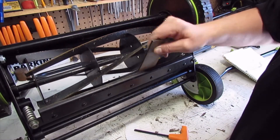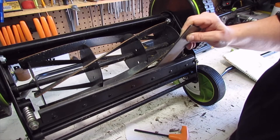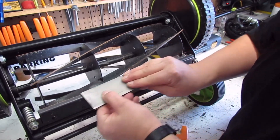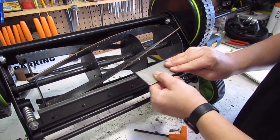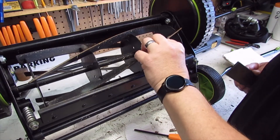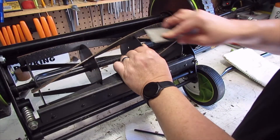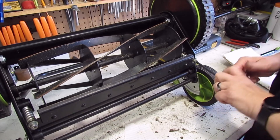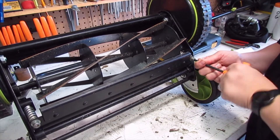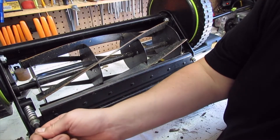Diamond hone. I know there's lapping compound and all that stuff that you can use. I don't have any — don't forget, this is just a yard find. Well, that's sharper. How about these bad boys? Quite a burr on there. I think I might have to get some lapping compound. But in any event, we figured out what the squealing was. Maybe we'll just put it together and go see if we can cut some grass with it, although the grass was just cut yesterday. We'll put her down and give her a try.